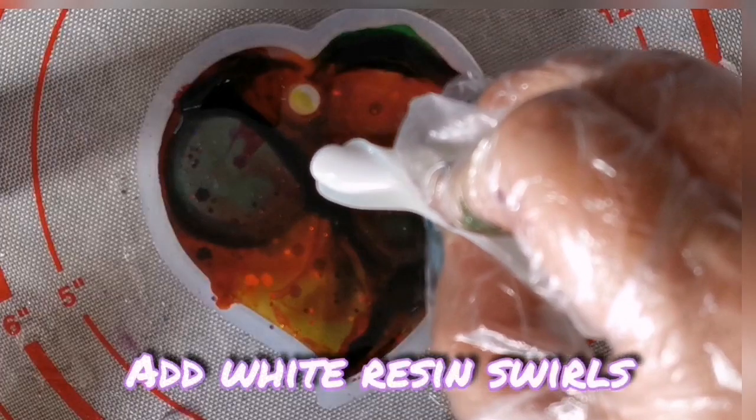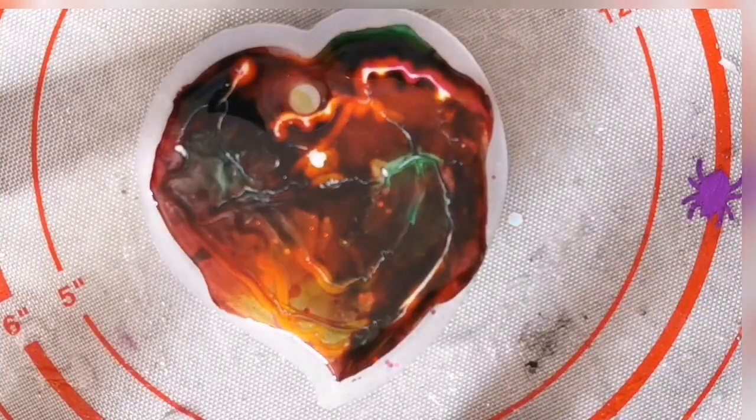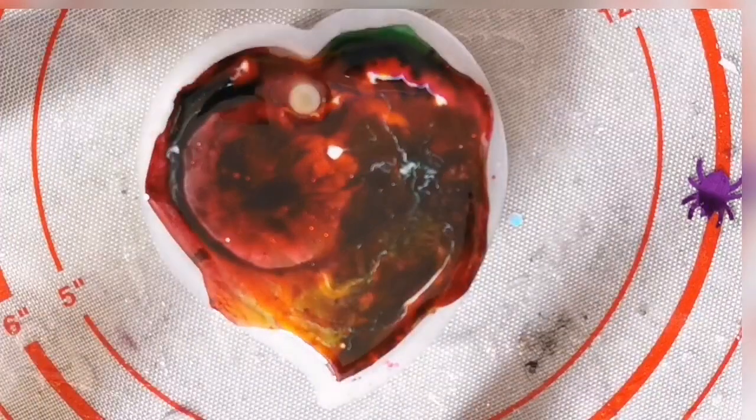Going to add your white resin now. The reason we've mixed the alcohol with the resin is to get the cloudy effect. Sometimes you can just put the white straight on top of it — you don't need to mix it in.